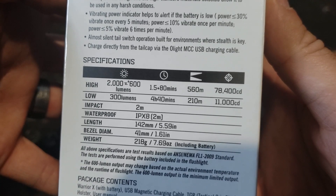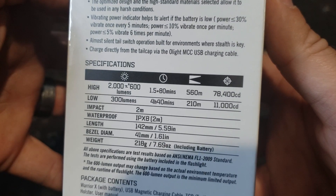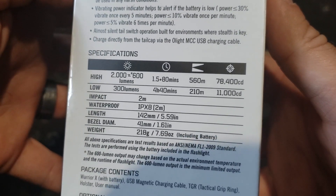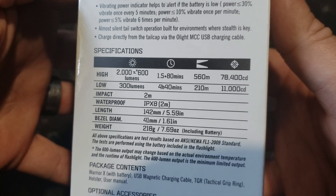Here are the specs: on high it's 2000 lumens and it'll drop down to 600, low is 300 lumens, and it has IPX8 waterproofing.